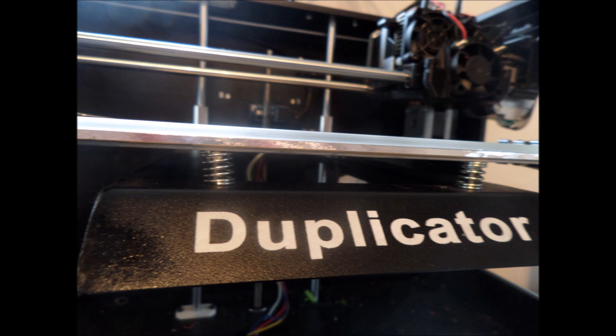On my printer, the Wanhao Duplicator 4, I was able to take the platform out. It's only a 4mm aluminum sheet and I was able to straighten it out and put it back in. I was thinking about putting a 6mm in there for more stability, but it takes a long time to reach 100 degrees when I'm printing ABS, so I left the 4mm in there. I'm thinking I'll make a 6mm and have it laying around and install it whenever I get a warped print bed again, if I get one.